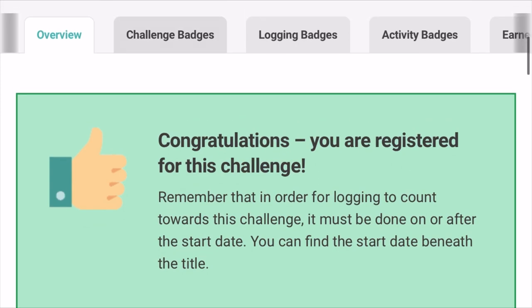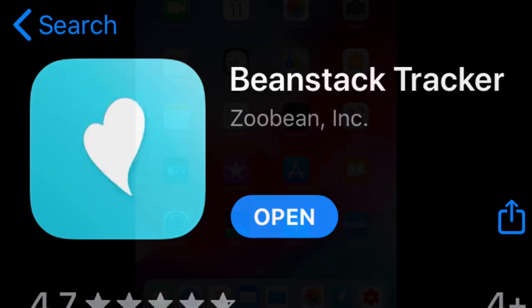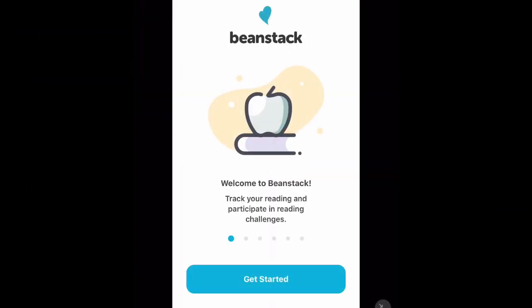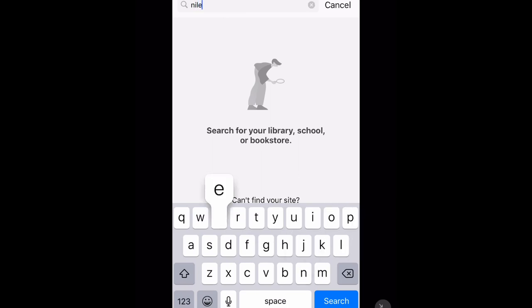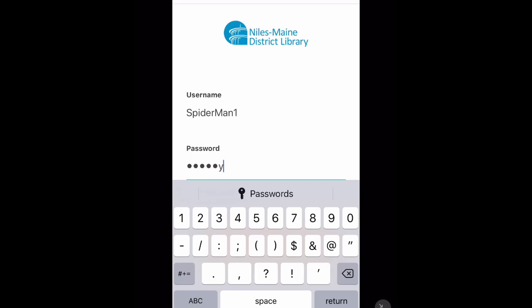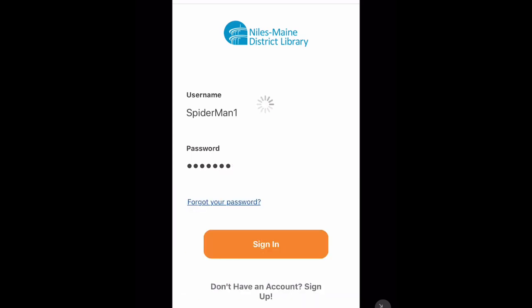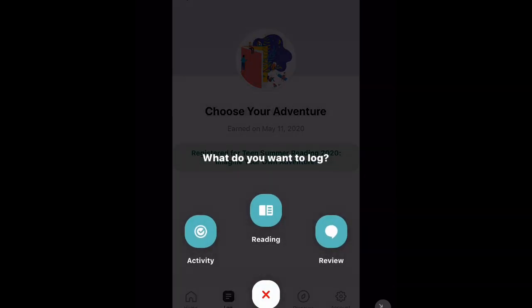There is also a free app called Beanstack that you can use on a phone or tablet. When you first open it up, it'll ask you to search for your library — of course you'll put in Niles. If you've already created an account you can log in, otherwise you can register right in the app. Once you're registered, you're ready to start logging. Hope to see you in the library soon, but until then we're always open online.